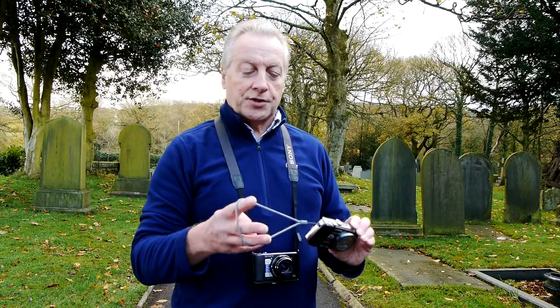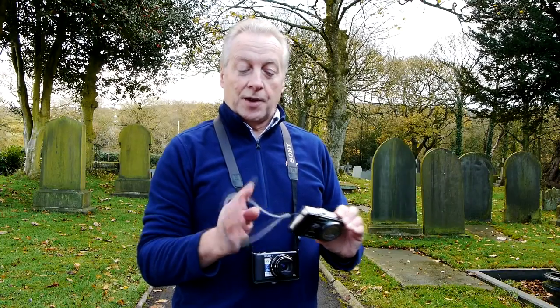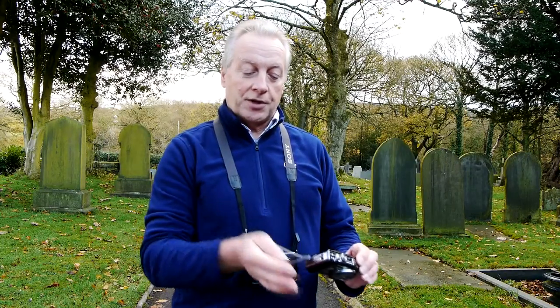These travel zoom cameras come with just a simple wrist strap and it's a one size fits all sort of thing. For my small hands it's quite a large wrist strap and it's quite easy for this to slip off, and that's what nearly happened the other day.